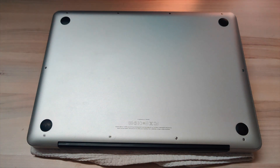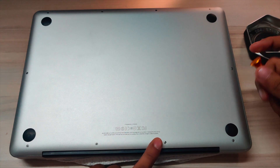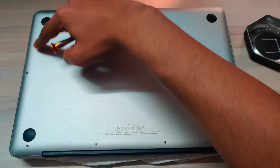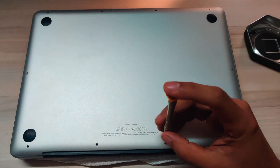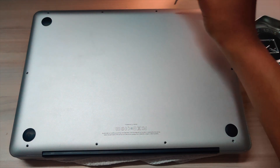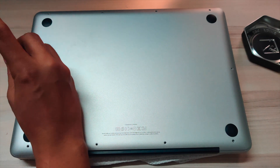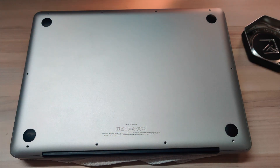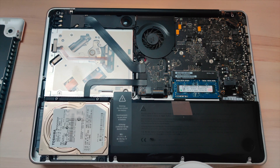Unscrew all of the screws — three are the long ones and the rest seven are shorter ones. After removing the back panel, you will see something like this.